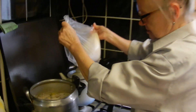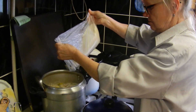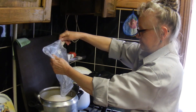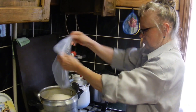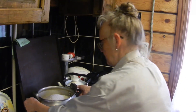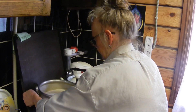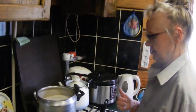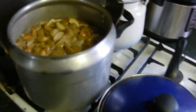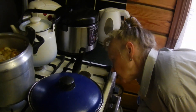Вот немножко осела. Добавляю. Теперь доводим до кипения. После закипания 5 минут будем варить. Вот у нас кипит. Убавляем огонь. 5 минут.